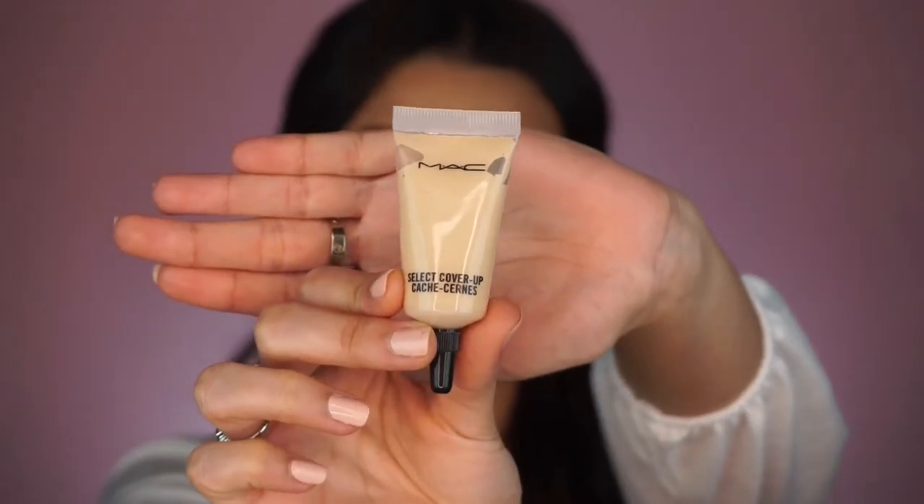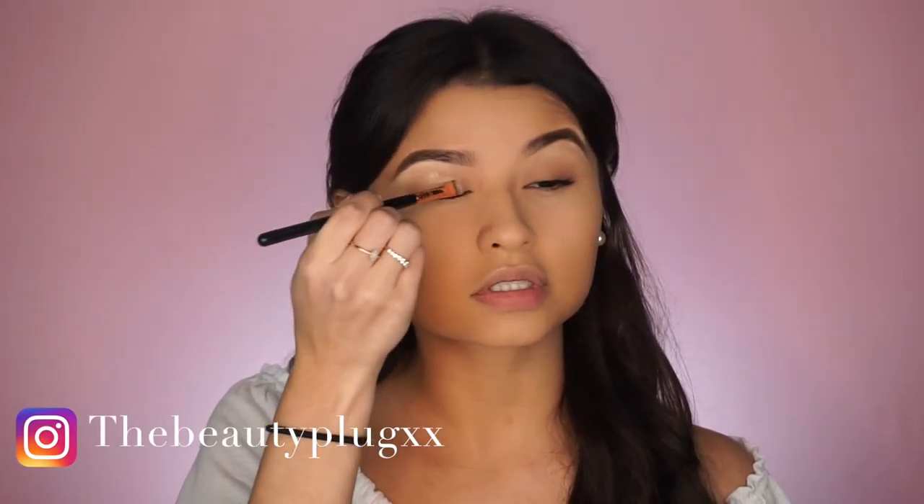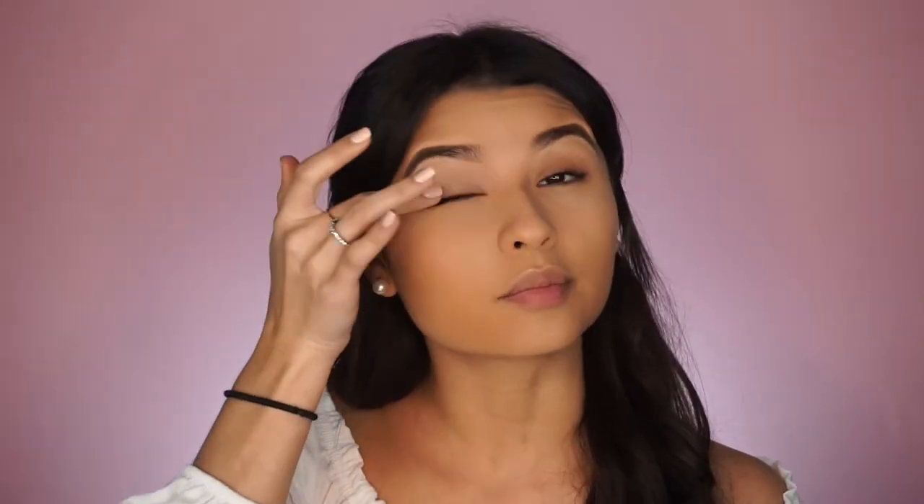I'm starting with my base already on, so I'm going to move on to the eyes. First and foremost, I'm going to start by priming my eyes and for today I'm going to be using MAC Select Cover Up Concealer. I've seen a lot of people use this product to cut their brows and cut the crease — Nikki Tutorials uses it to cut the crease. It gets rid of any hairs, it's really thick but easy to work with. To set the eyeshadow base I'm going to begin by taking the Morphe 35B palette and a creamy shade with a fluffy brush.